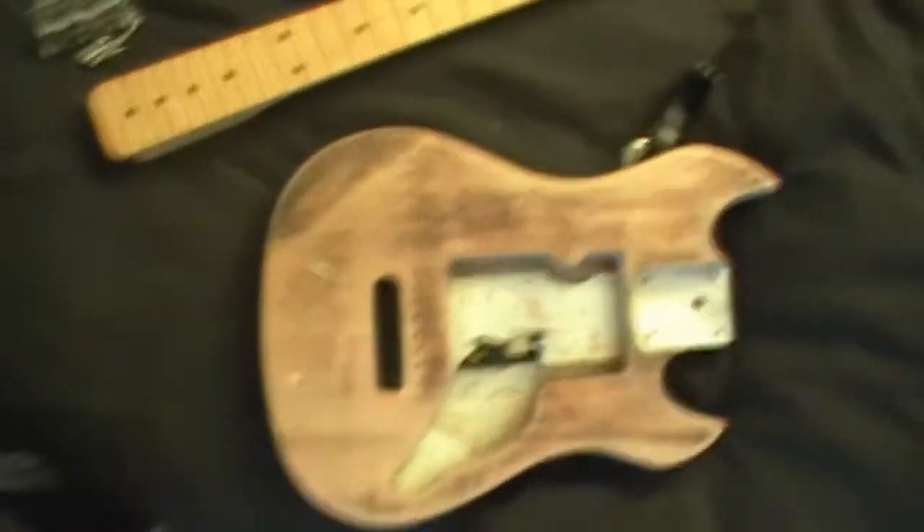Even though it is literally — on the camera — this size, it is tiny. But just in case — and I know this is going to sound so pretentious — if I have any kids in the future, that's basically it: if they want to learn guitar, that's going to be their guitar.